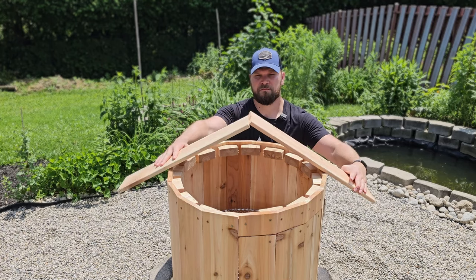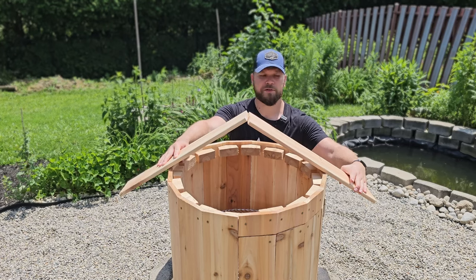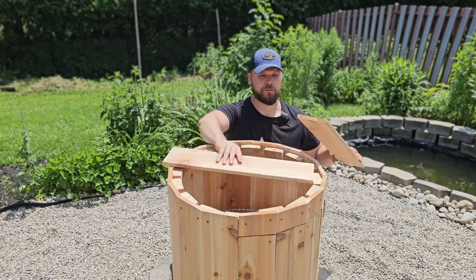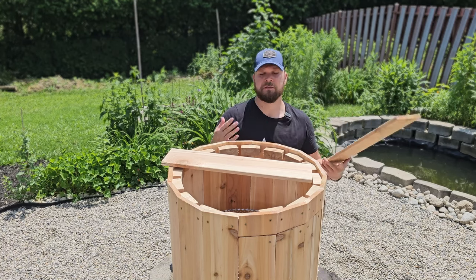Maybe about that high up or so. Now the good news is there's a lot of math that we can do to figure this out. Or we could just figure out how long we want these pieces. We simply draw a line from the center of the board to the corner, and then it'll perfectly fit in the height that we want it to.